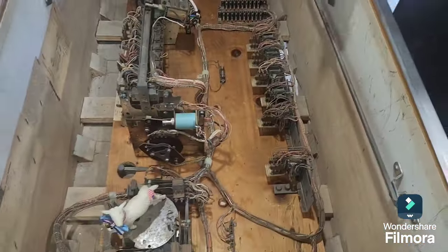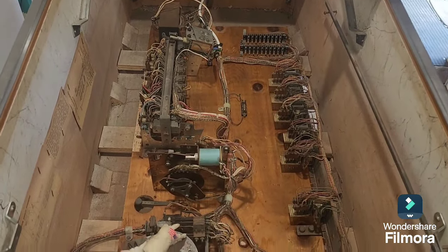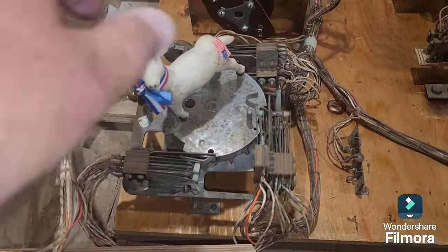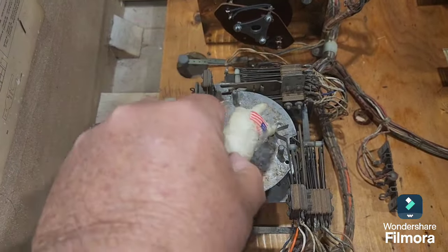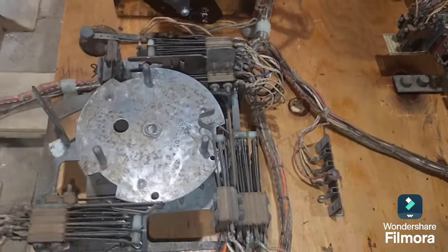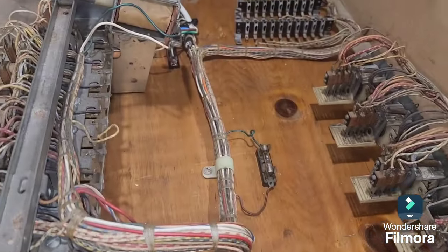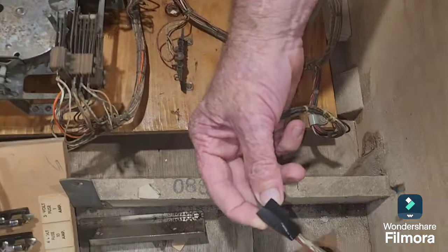This is the one where we had a really filthy motor board — we posted a picture on our Facebook page. We sanded it down and re-lacquered it; it's not perfect but it's okay. Even the score motor, which was very rusty, is a lot better than it was. There's a lot of rust in this machine, so it's clearly lived by the seaside. The ball count unit cleaned up reasonably well too.